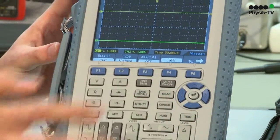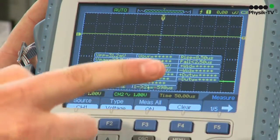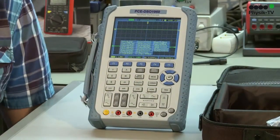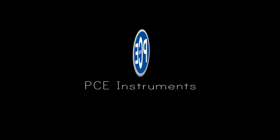The measured signals are directly displayed onto the TFT display. Next to the display, the oscilloscope can also measure all critical measurements. By simply pressing this button, you get the maximal voltage, the frequency, or the periods shown.